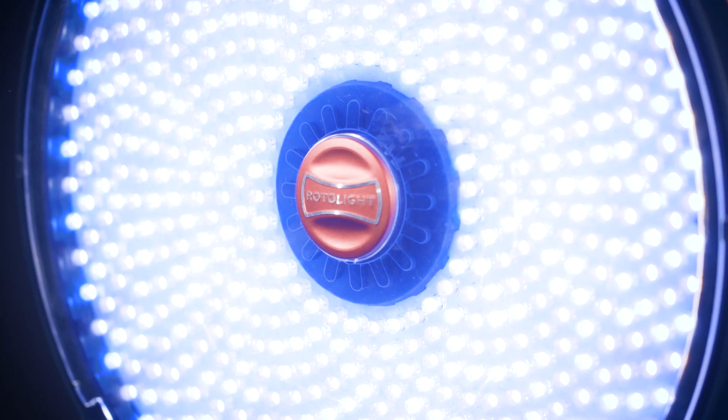The Rotolight EOS has a set of optional 10-piece color effects gels which you can use to enhance the special effects — so for things like fire, a lovely orange filter, and for police car, you can use the Bedford blue filter, for example. The CineSFX effects provide versatility and creativity for your shoot and are a really, really useful feature.